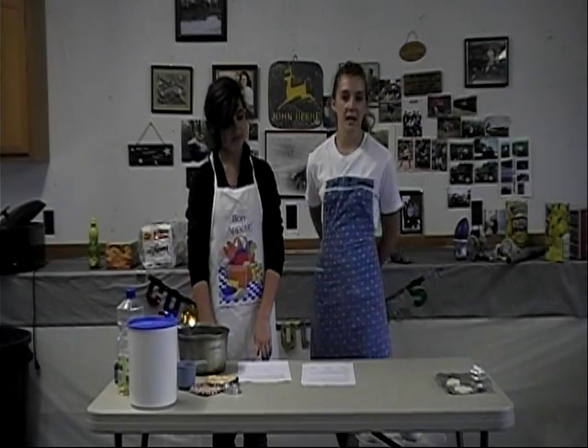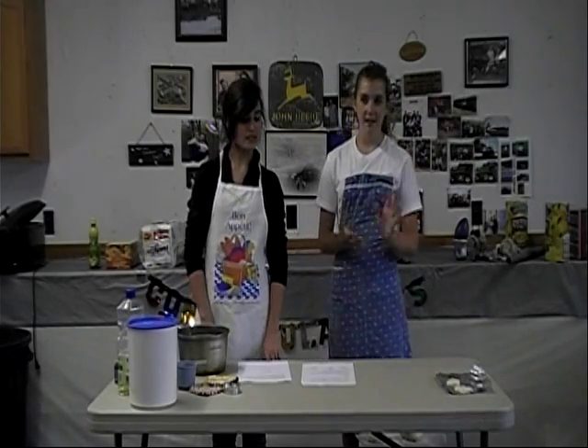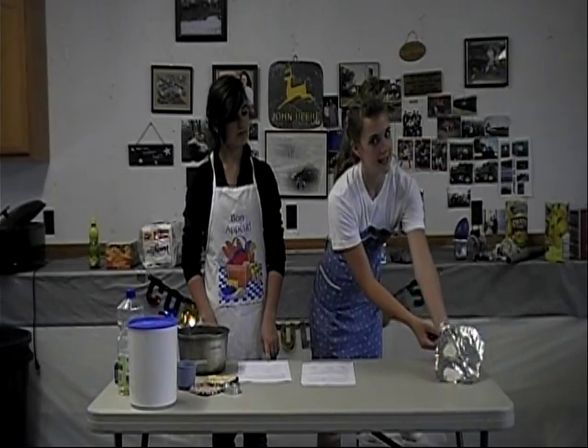Your first step will be to tear off about 12 inches of foil. It doesn't really have to be a specific amount — it's just to put your samples of clay on.